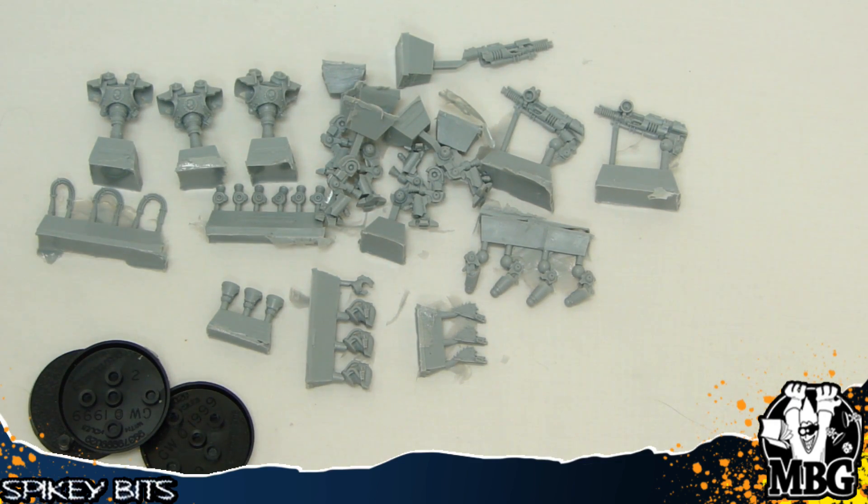I'm not exactly sure of the cost on these — it says around $46 on the package, though I'm not sure how accurate that is. Lots of different pieces, so you can do a whole lot of different conversions and things like that, or just field them as is.